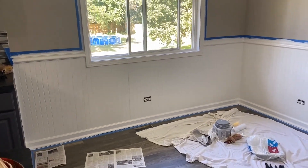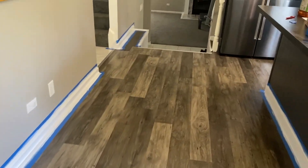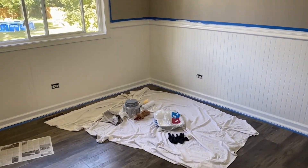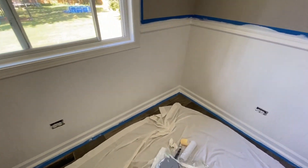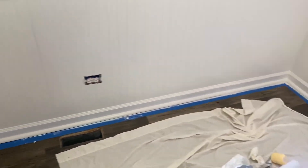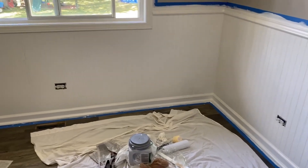Okay guys, the second coat is on. Everything looks really, really good. I even went around there touching up all the little white trim to make it look nice. I'm going to do a third coat. The trim looks really good. I'm very impressed with everything. Looking good. So I'm going to do a third coat and finish this project up.